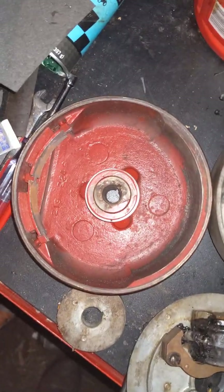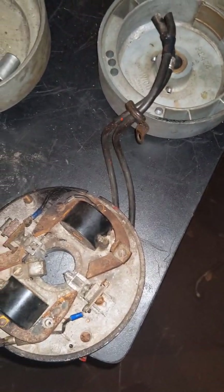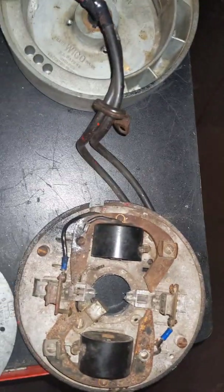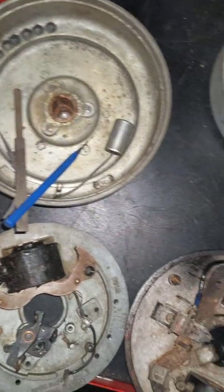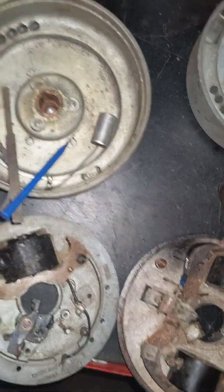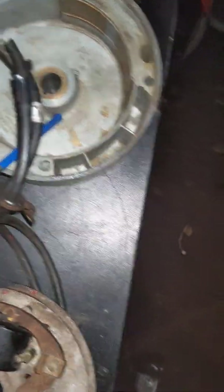I'm gonna do a little video for y'all. I know some people were asking about how to clean your points and how to set points, kill switches. So we'll go over some of those. I'm kind of new to these too but pretty mechanical and I figured I could help some of y'all out. If anybody wants to put some pointers in, add anything to it, go on ahead.